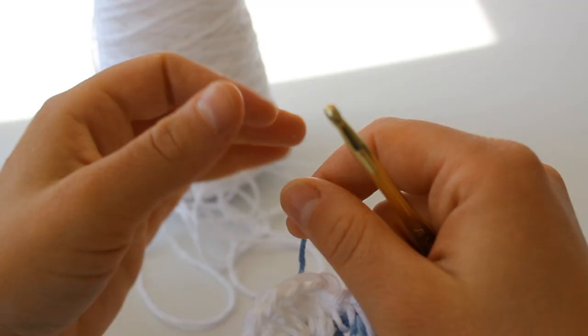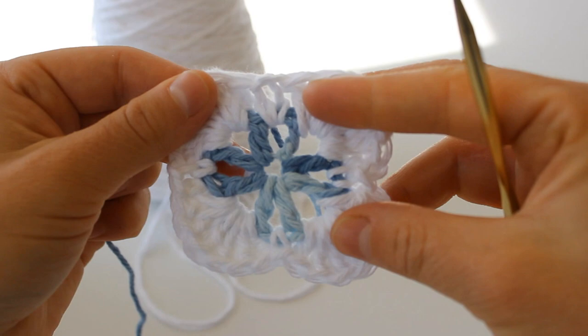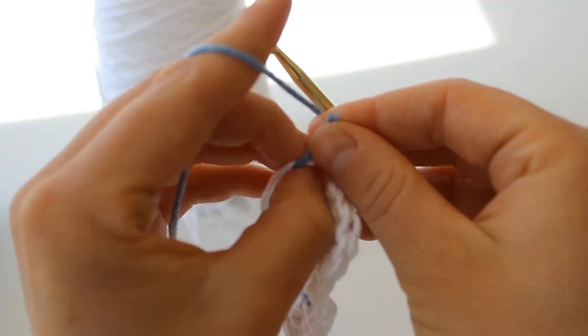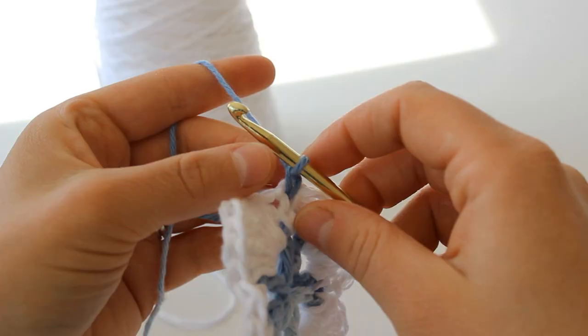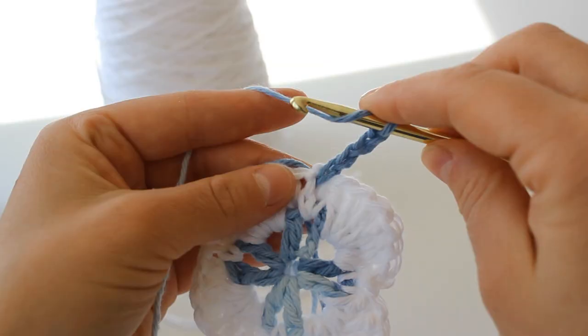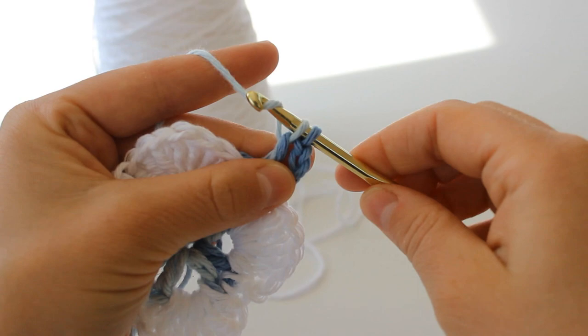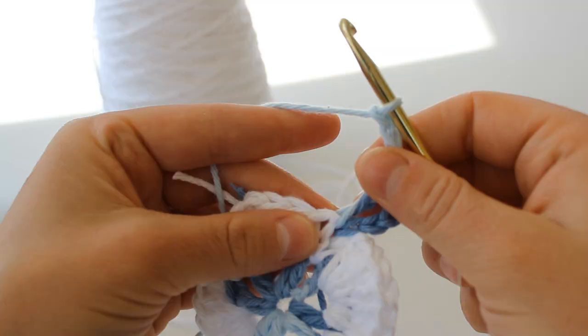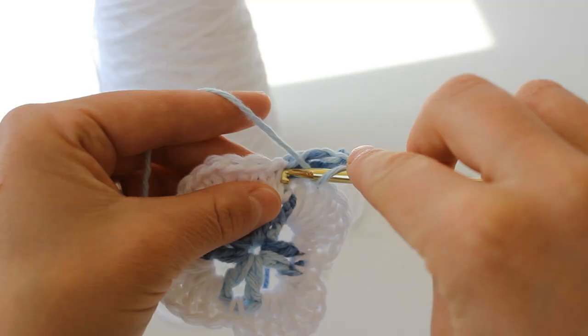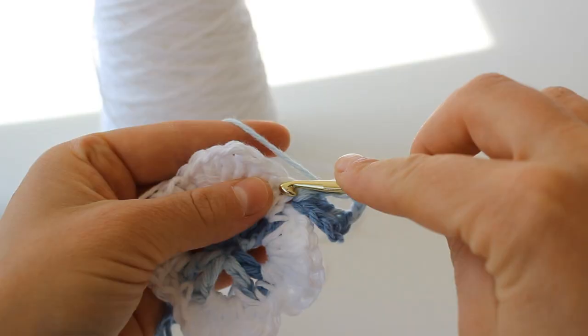So to begin round three, I'm going to attach my blue yarn to my single crochet on my blanket. I'm going to tie those two ends together in the back. And now I'm going to chain four — so that first piece I'm going to count as one chain: one, two, three, four. Now I'm going to double crochet back into that same single crochet. And now I'm going to chain three: one, two, three. And now you're going to place a double crochet, one chain, and another double crochet into that same stitch — so: double crochet, chain one, and double crochet.